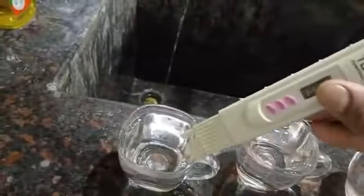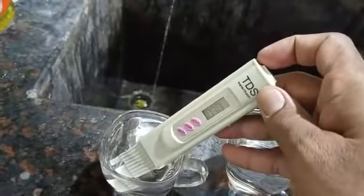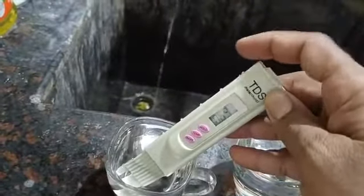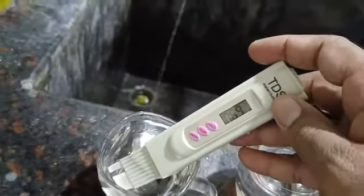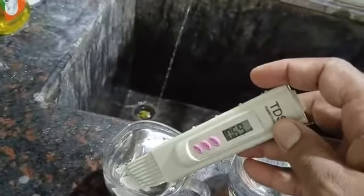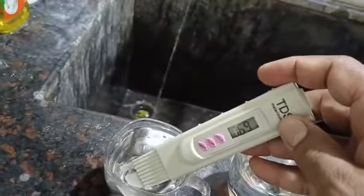Next, this is Vestige Sharp. This is 69 TDS. So, this is around 100 TDS. So, this is 69 TDS.